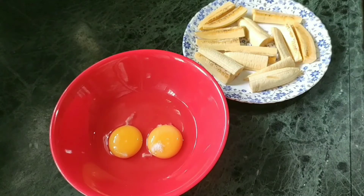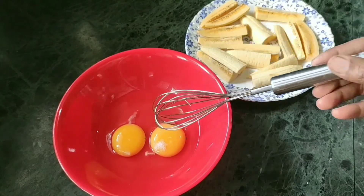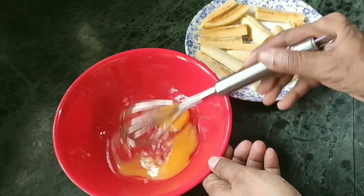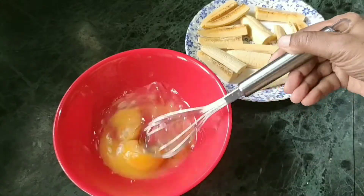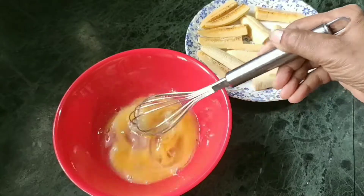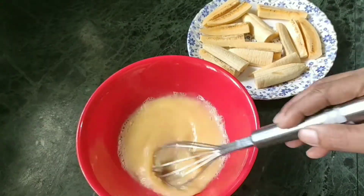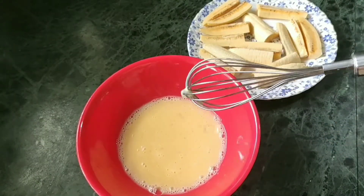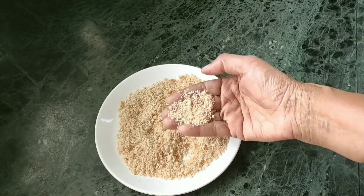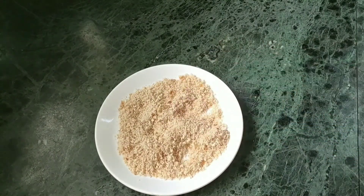We have the same shape as you would like. If you have any shape, you will need to cut the shape. I am going to cut the shape. I am ready to cut the batter. I am going to cut the bread crumb and I am ready to cut this bread.